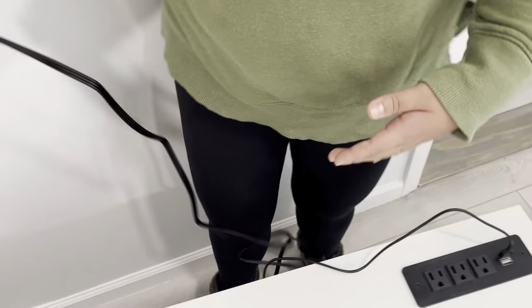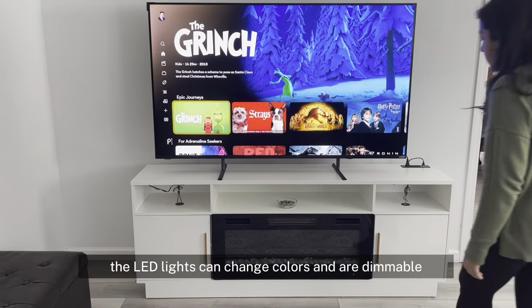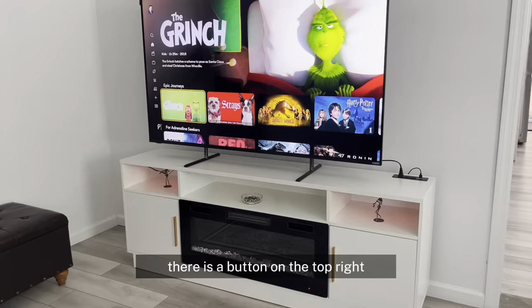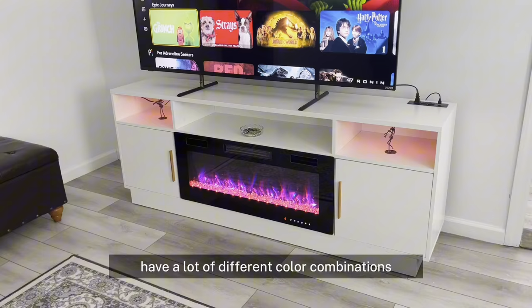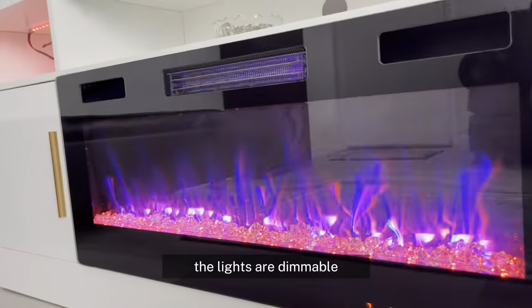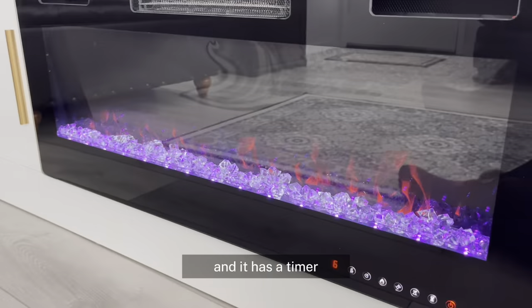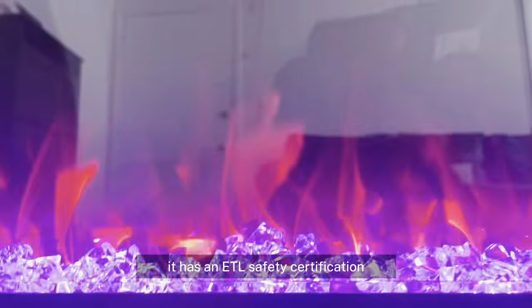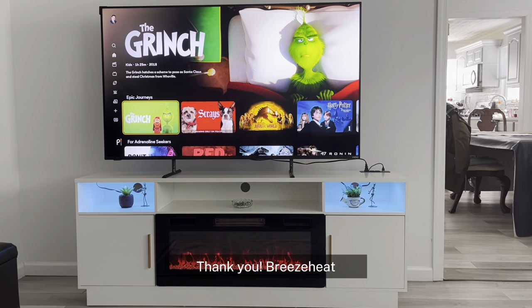Now I'm plugging everything in — it is time to enjoy. The LED lights can change colors and are dimmable. To turn on the fireplace, there is a button on the top right. The LED lights in the entertainment system have a lot of different color combinations. The lights are dimmable, the fireplace gives off heat, and it has a timer. This entertainment system can combine with any decoration. Most importantly, it has an ETL safety certification. What a great product. Thank you, Breeze Heat.